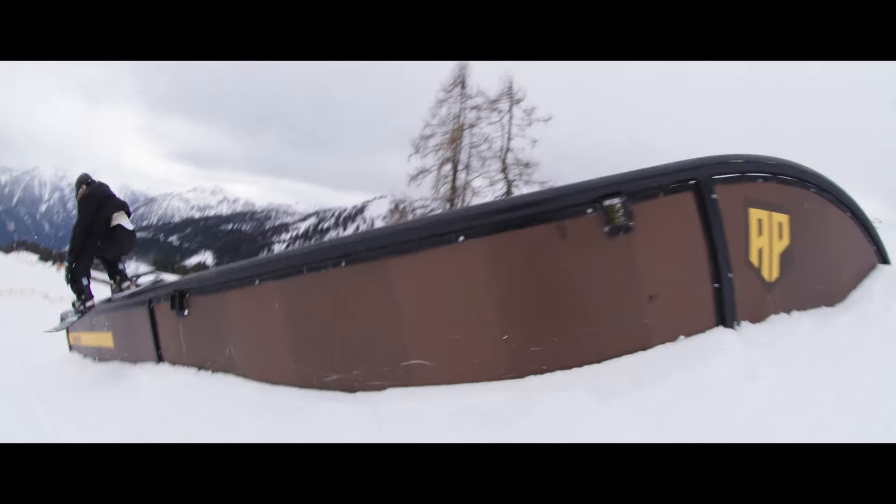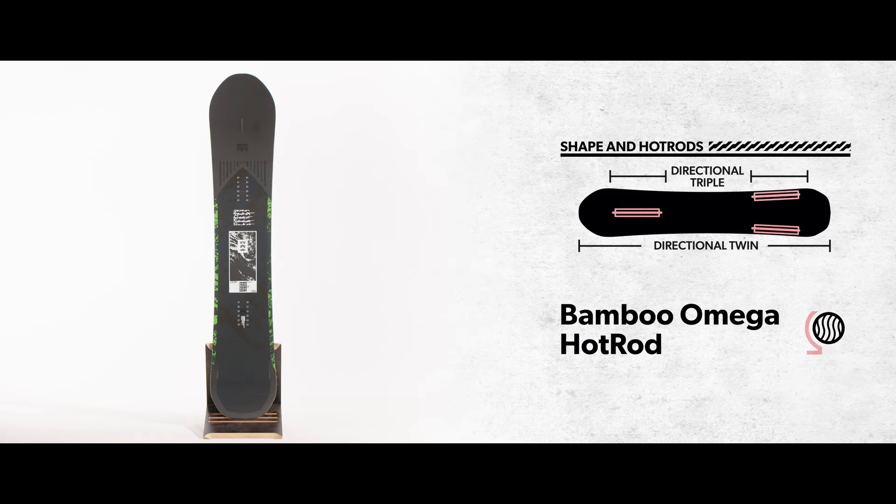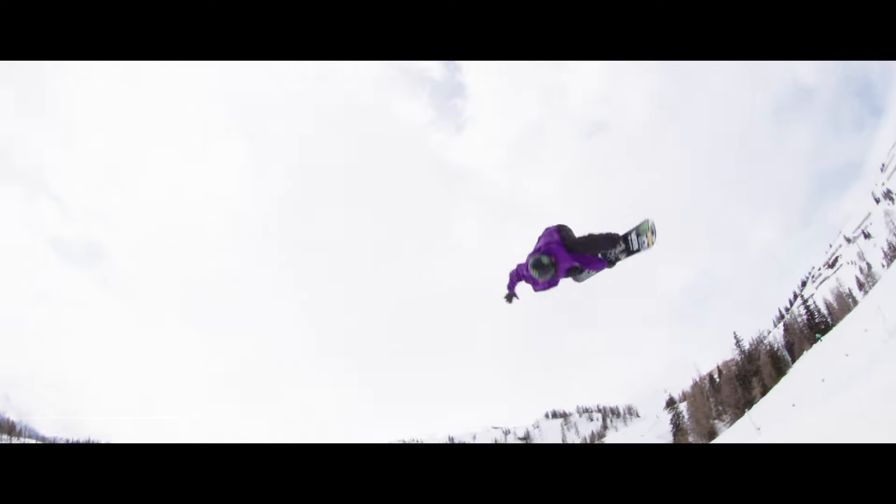Built with a burly flex profile, the ride-anything performance of fusion camber, and the unique directional triple bamboo Omega hot rod configuration, Freaker is truly one-of-a-kind.